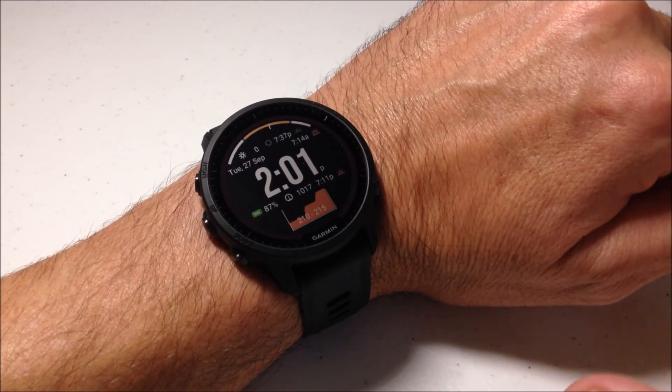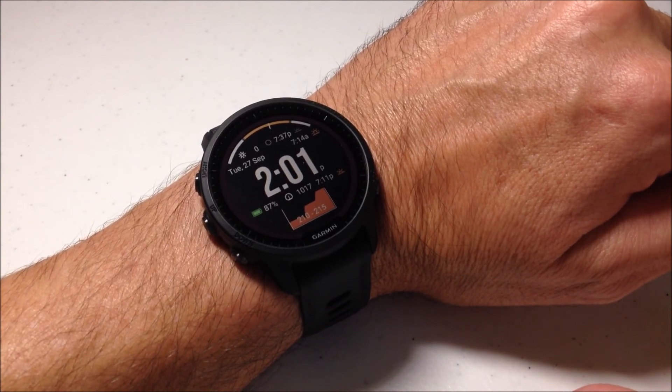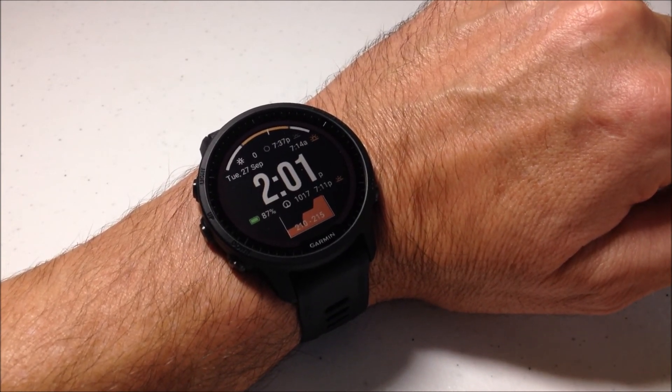Anyway, I hope that gives you an idea of what the health snapshot is. As always, I appreciate you watching. Have a good day.